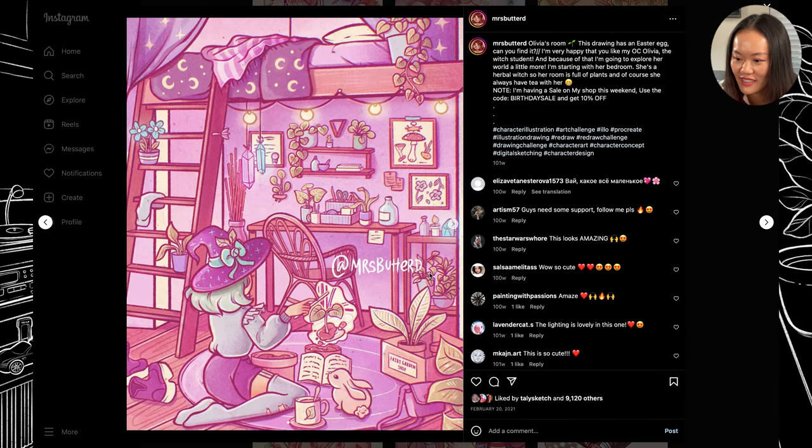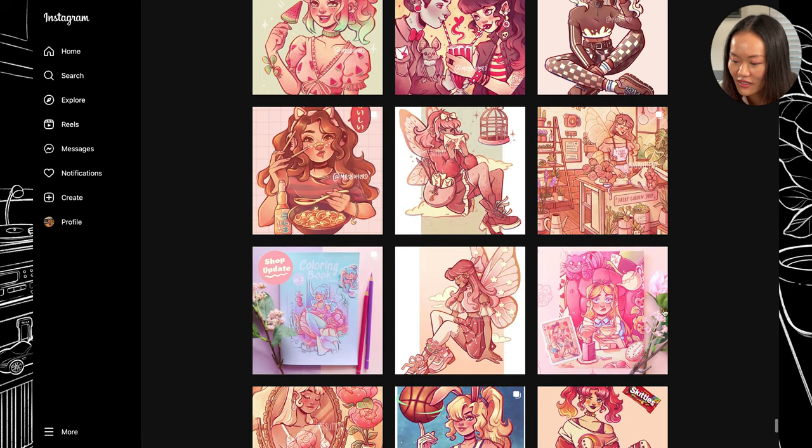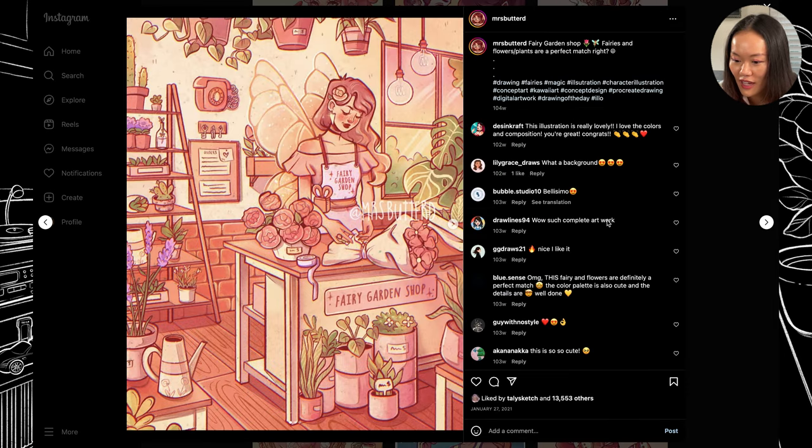Look at this one — it's similar to the witch bedroom one we got today, but with different elements: a rabbit at her lap, some boots, crystals, lights. This is a bunk bed with a desk underneath setup — I really like it, it's really cute. And here's a flower shop — I would love to see this one printed as well. Diamond Art Club, if you're watching — hint, hint.